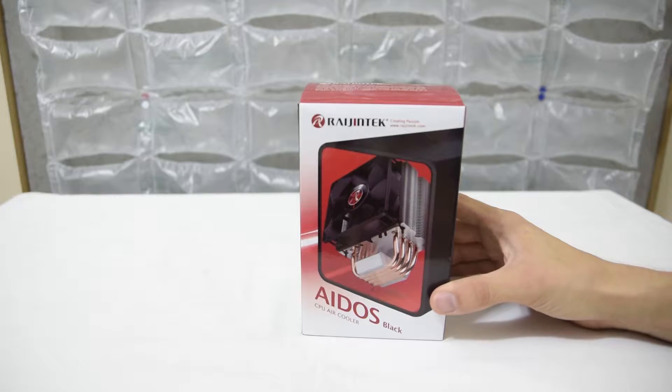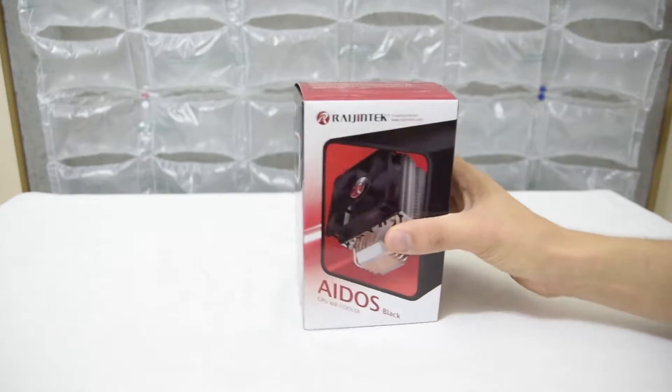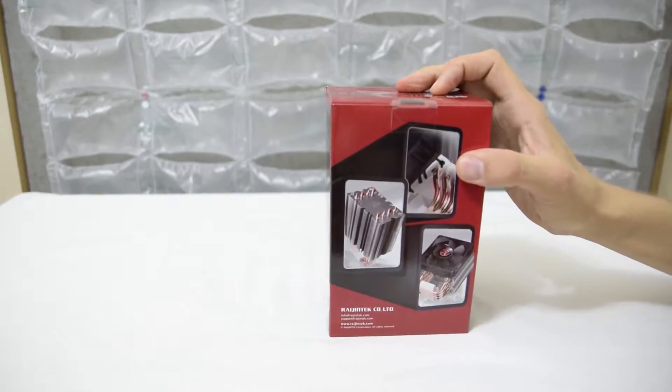So let's get started with unboxing this thing. It is a 92 millimeter cooler, so you can see that by its discrete form factor, at least the box. Uses copper heat pipes — look at that.